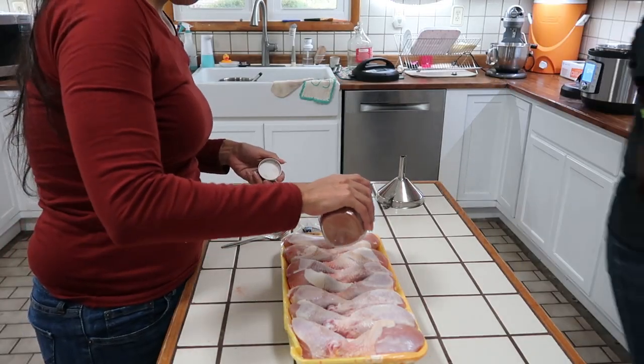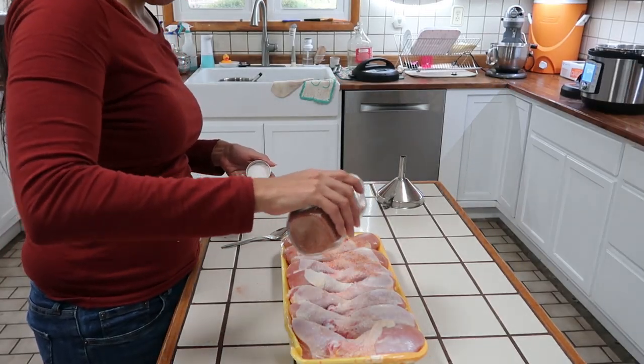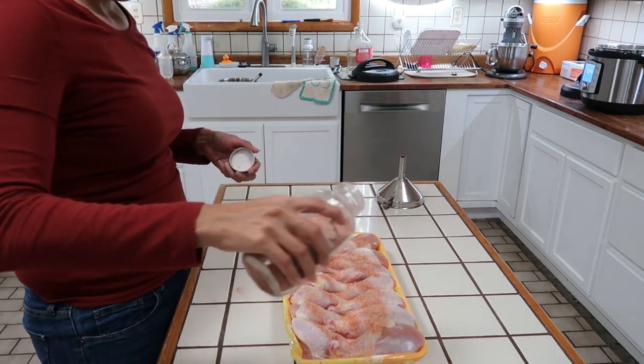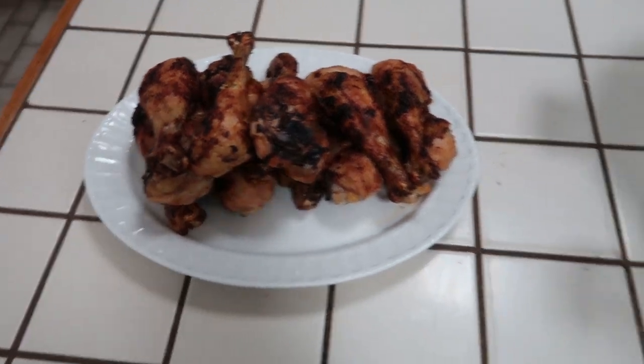For this meal, I tried to make it really simple. All I did was use seasonal seasonings on my chicken legs and bake them in the oven until they came out nice and crispy. Dinner is all ready.